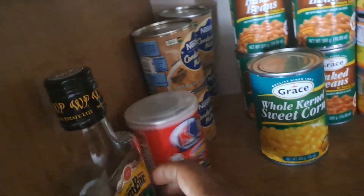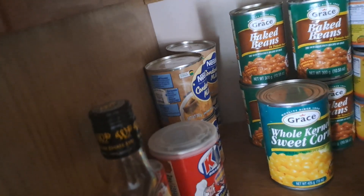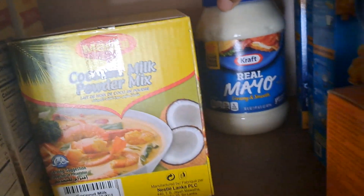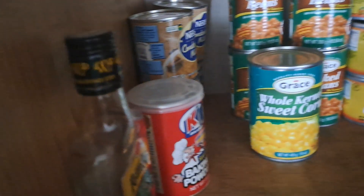Baking powder, and right here we have some honey. I'm going to put this mayo at the top — I'm currently using one that's in the refrigerator, and when that one is finished we'll put this one in.